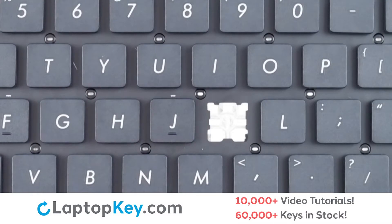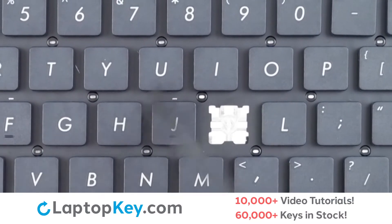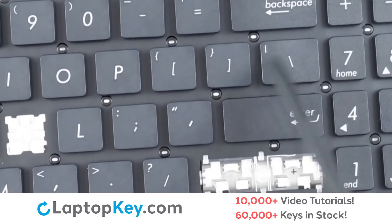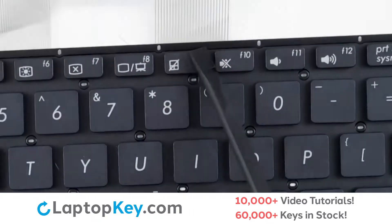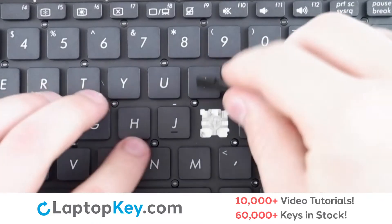For this keyboard, we will be showing the removal and reattachment of the J key for standard size keys, Enter for the wide set keys, and F9 for the top row small keys.